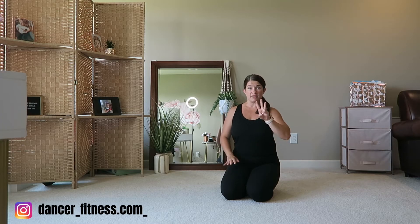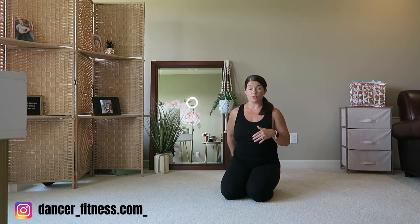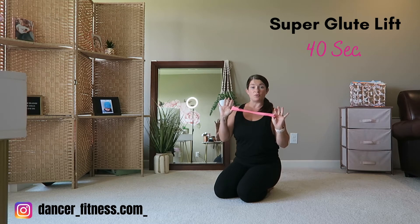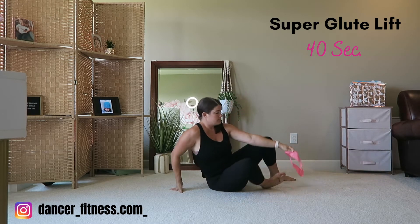I recommend that you do all three of these exercises for 30 to 40 seconds, whether you're doing it at the beginning of class, the end of class, or right after you do your routine. The first one we're going to do is for your glutes — this is a super glute lift. If you have an athletic band available, that would be great to throw around your ankles. A light or medium band is going to be the best option for your dancers.